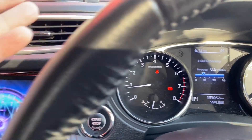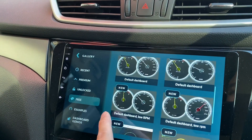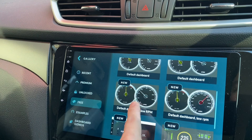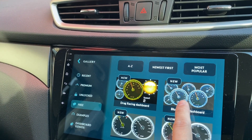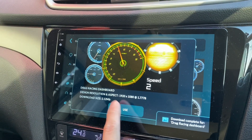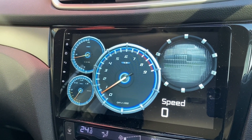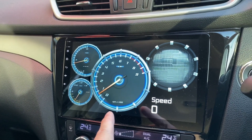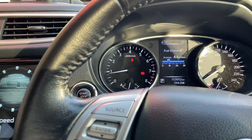All of them are already downloaded. This one looks cool — drag racing dashboard. Let's download and try it. There you go, this is how that looks like. It's a new theme, let's rev on it.